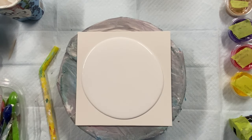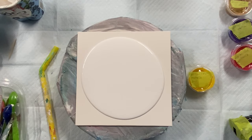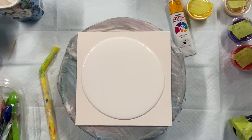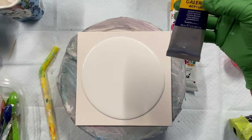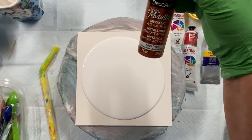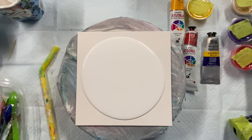I'm going to use all five colors. I have yellow deep Josonya, I have naphthol crimson, Windsor violet by Winsor & Newton, I have DecoArt metallic bright copper, and then I have my Rust-Oleum gold.